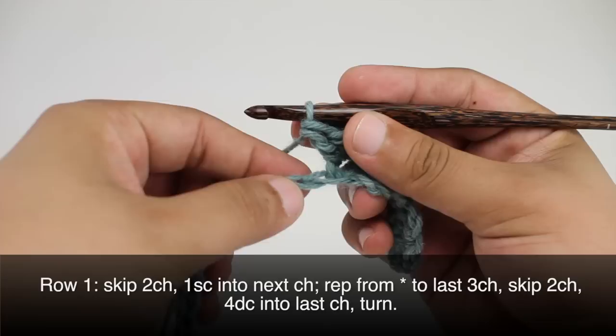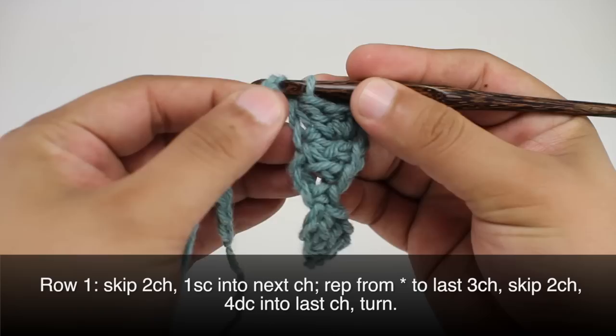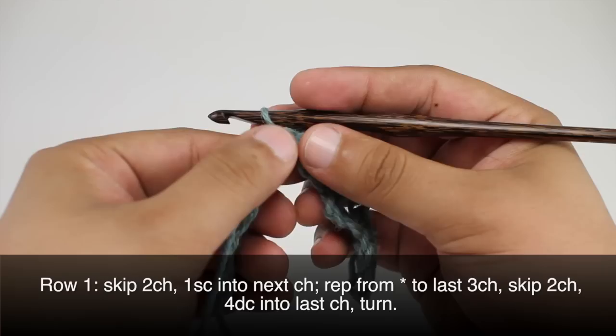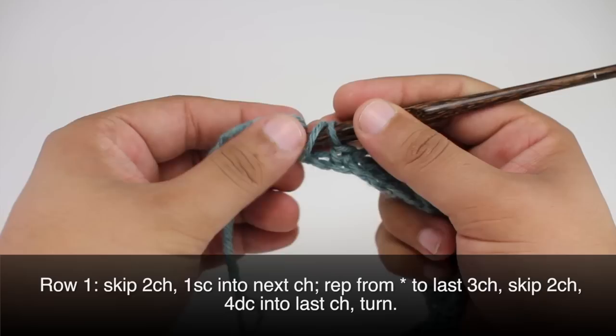Once we've done that, then we will skip two chains in our row — one, two — and we will do a single crochet into the next chain. We're going to repeat this sequence until we reach the last three chains in our row. When we reach the last three chains, we're going to skip two, then we'll do four double crochets into the last chain.